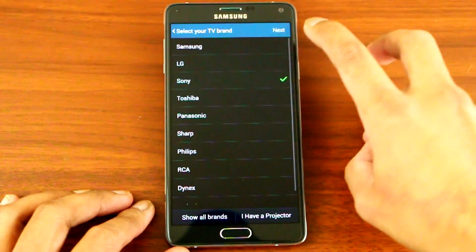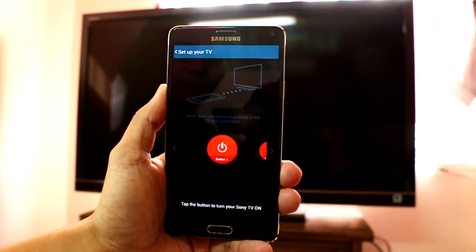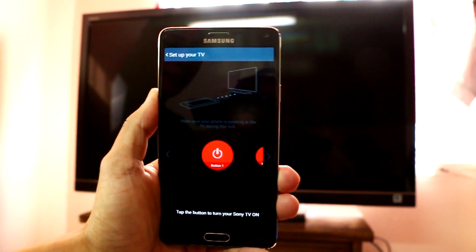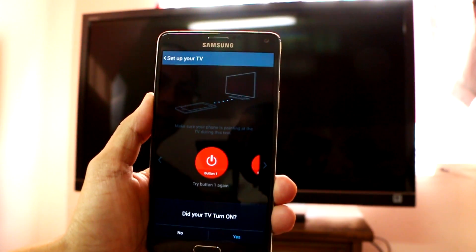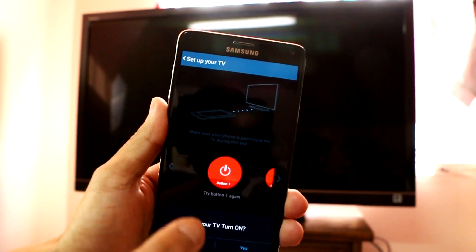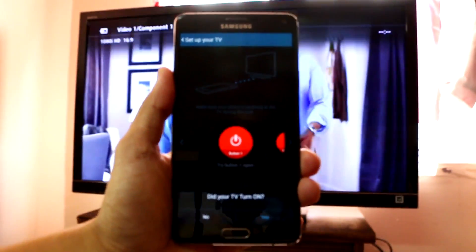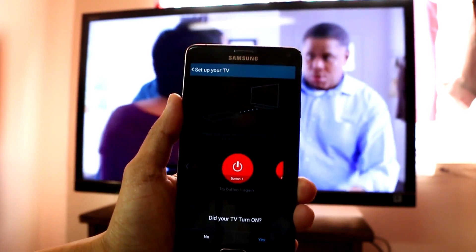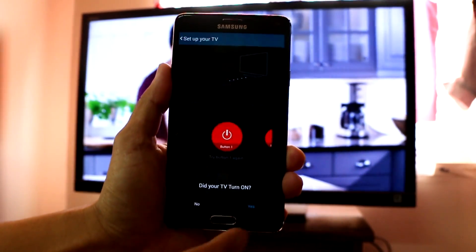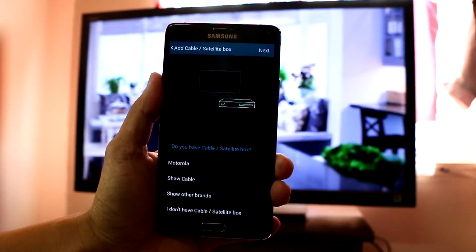Select Sony and press Next. Now it's asking us to tap the button to turn your Sony TV on. Tap the button — make sure you point it at the TV when you tap the button. Did your TV turn on? Press Yes.